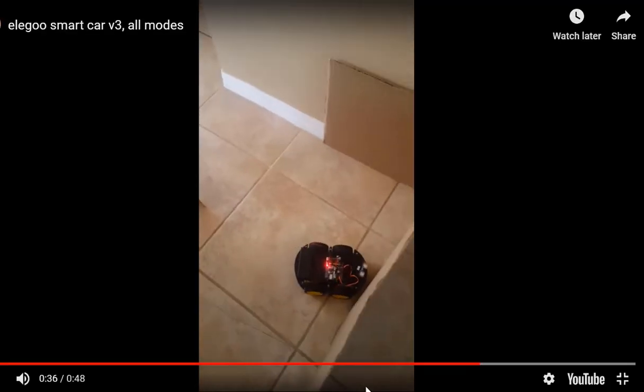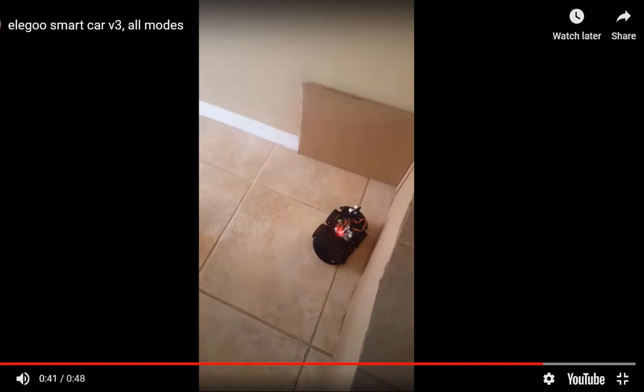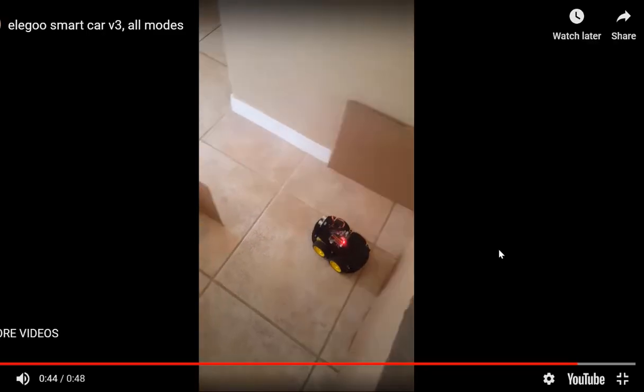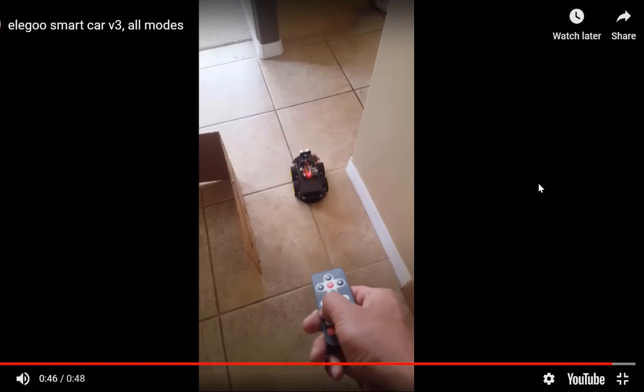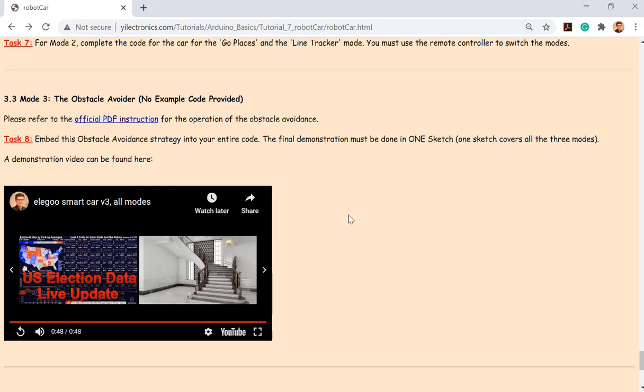Here's an example where it makes a bad judgment — it's not perfect. There's only one sensor on the car, so you can't expect too much. I got this result probably one out of two or three attempts — not really hard, because the maze is super simple. Try three or four times and you'll find one time it works perfectly. If you can get a video similar to this, you are done with this project and also this course.